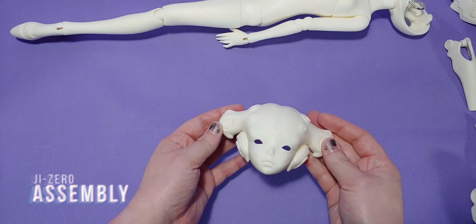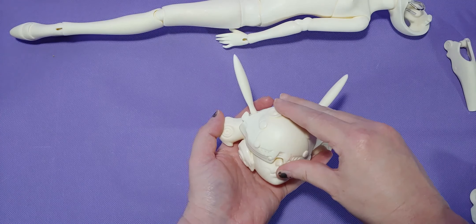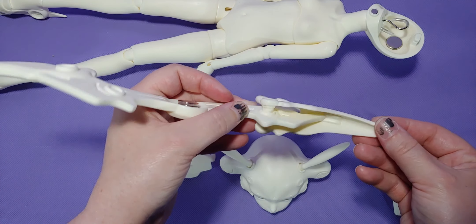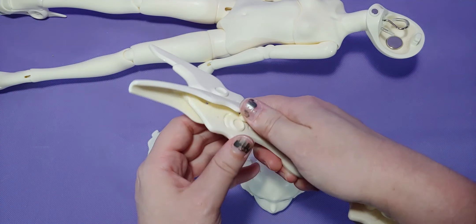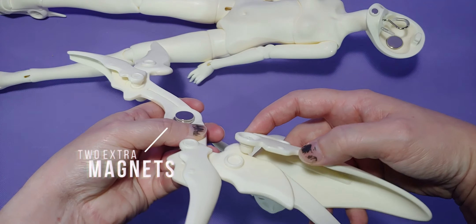Now let's put her headdress together. I did notice that all the magnetic parts had extra magnets connected to them. So when you get your doll, make sure there are no extra magnets on that base one, so that all your parts connect together properly.